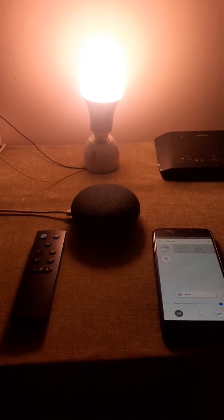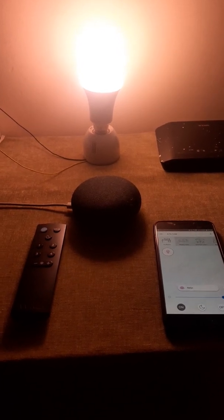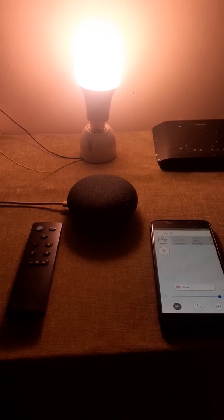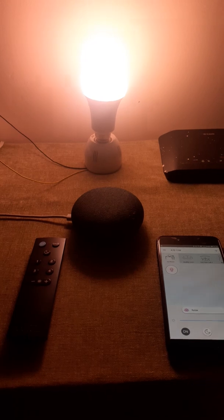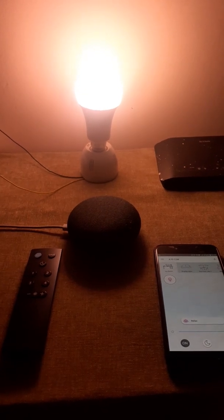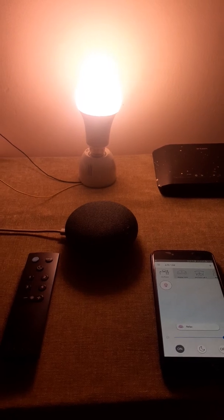Hi everybody. This video will show you how to connect a third-party device in the WiZs setup and how to control the WiZs light with any third-party device — Google Home in this case.